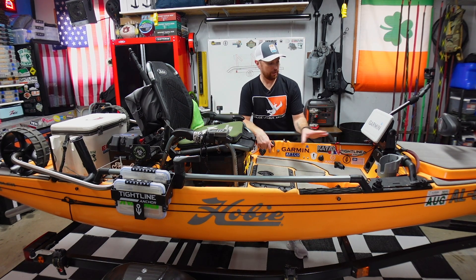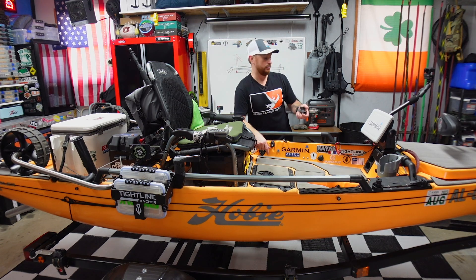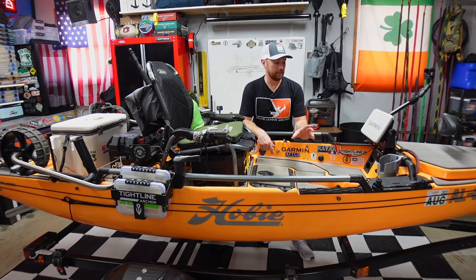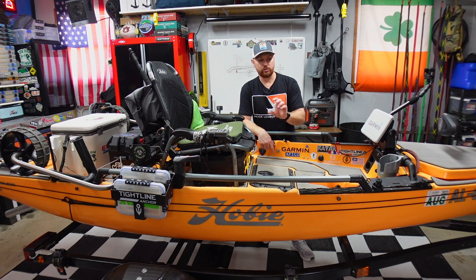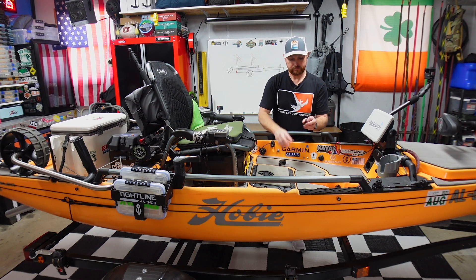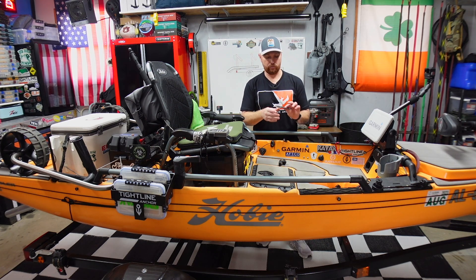We're going to set up, I'm going to drill some holes. I'm going to show you the tools I use to drill holes, what I do to run wires through these holes in these kayaks, and how I go about measuring and getting the right angles of these plates. Let me take you to the bench and show you everything I use when I'm wiring up one of these.